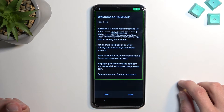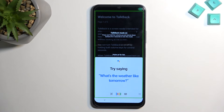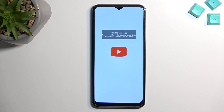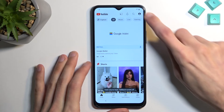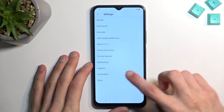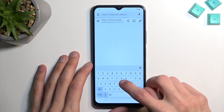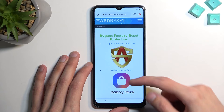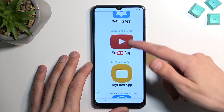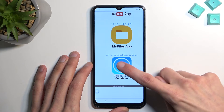Open Google Assistant... Open YouTube. Once you get to the web page, instead of selecting Settings, you're going to select 'Screen lock set menu.'